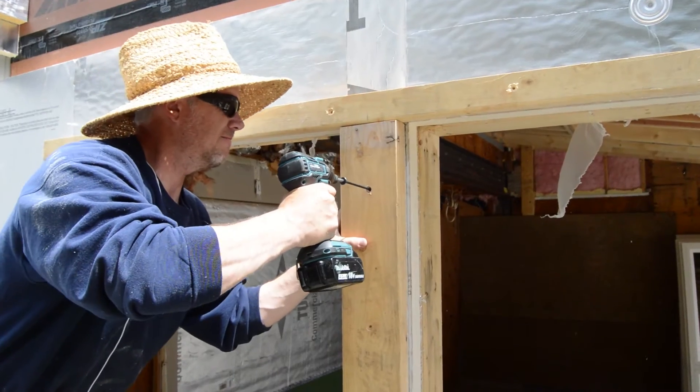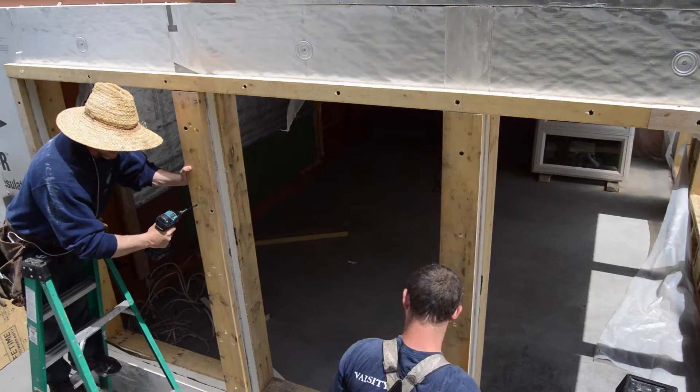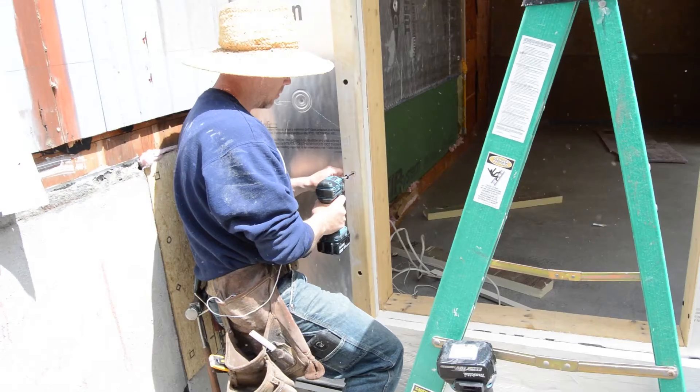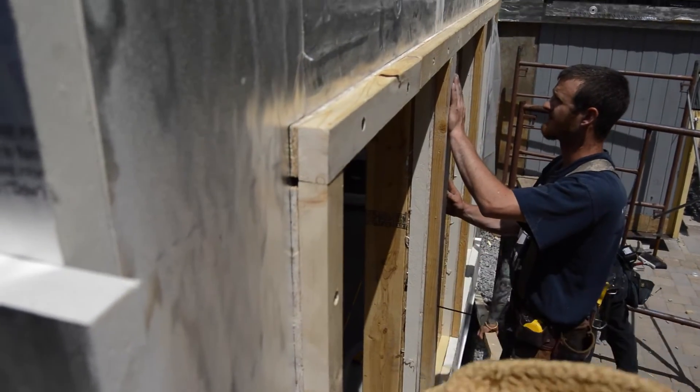David forgot about the steel post behind the sheathing, so he has to come up with a new fastening strategy. Then it is back to normal. As they work along the sides, they are careful to keep the bucks pretty close to plumb and straight.